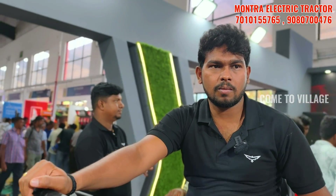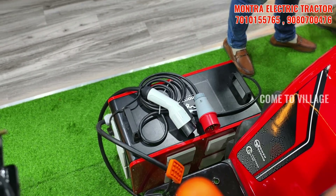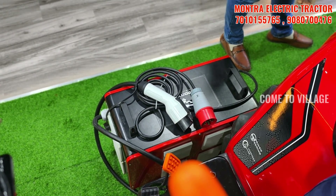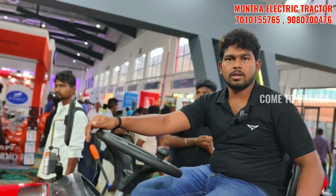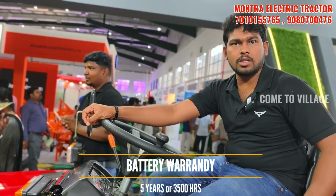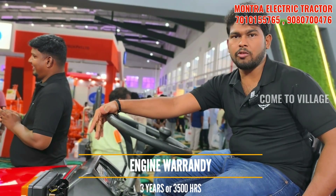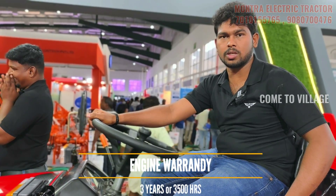We use it in the mini-truck as well. Battery cycle life is 3,000 to 4,000 cycles, depending on charging. The warranty is 5 years and 3,500 cycles.